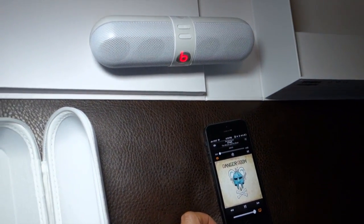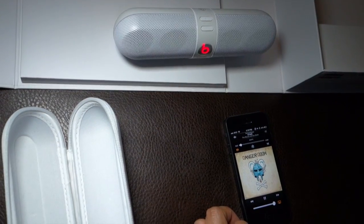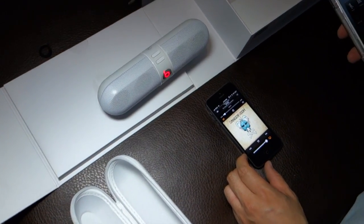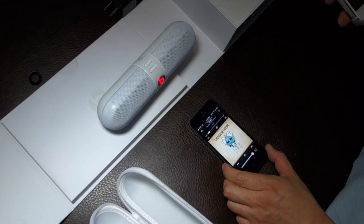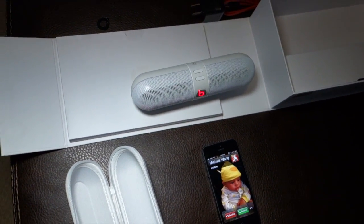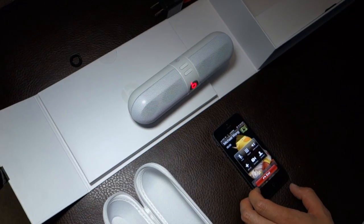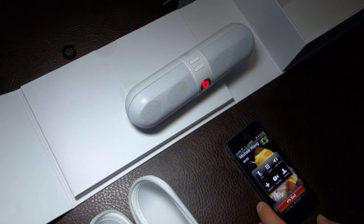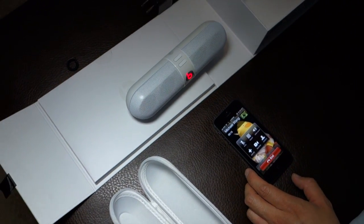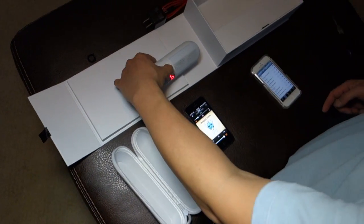Controls are easy. I'm going to call this phone right now and see how it goes — see how it answers calls. Testing, testing. It's pretty clear. There's a slight little lag, but it's fine. Once you're done with the call, it goes straight back to the speakers.